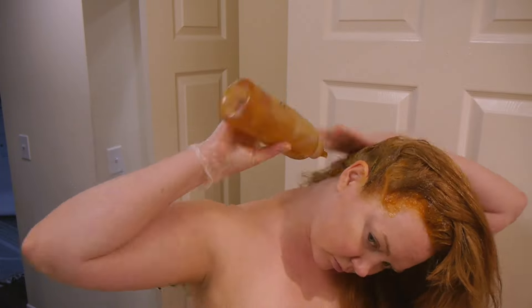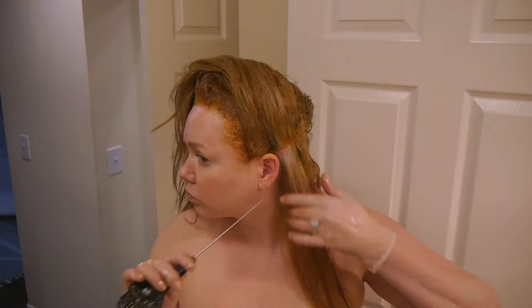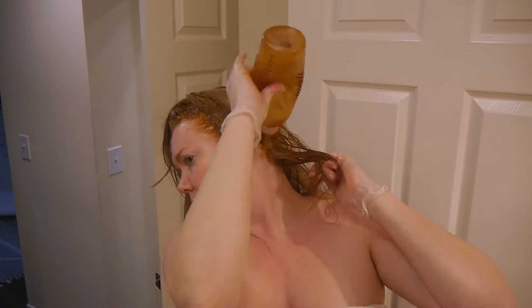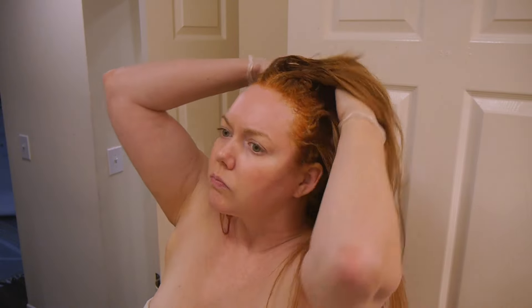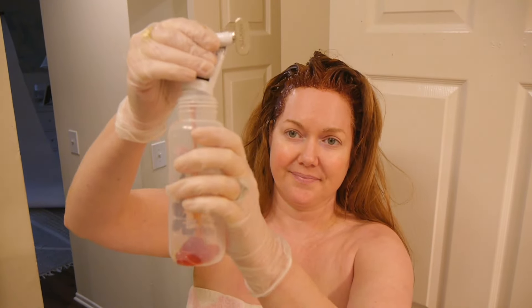Once all the color is on, with gloves still on, I go back in and very lightly massage the back of my head. This ensures color gets everywhere with no missed pockets. The key is to massage really lightly so you don't remove any color, just distribute it. Then my next favorite trick — I ask Siri to set an alarm for 30 minutes, because I used to do the time math myself and now I let the robots do it.